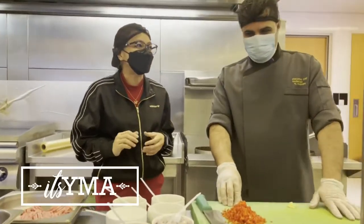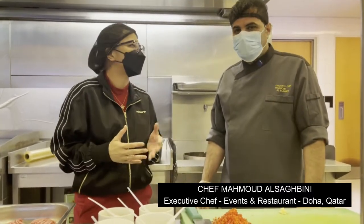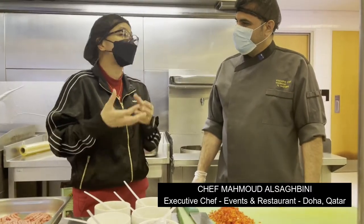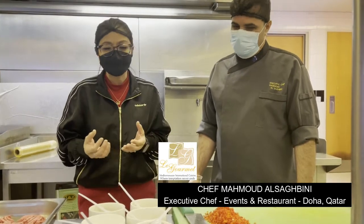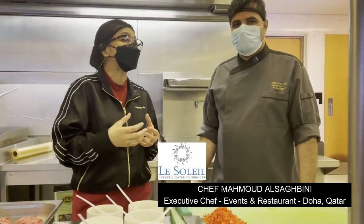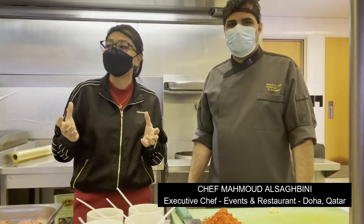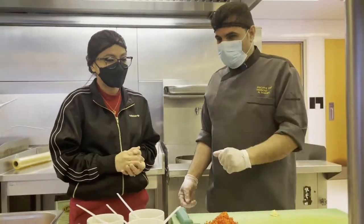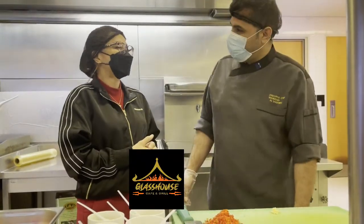Hello everyone, welcome to It's Yma, that's my YouTube channel. Tonight we'll be with our executive chef in the company, his name is Chef Mahmoud Al Serbini. Chef has been in the company for 15 years. He used to be a chef in the gourmet restaurant offering Mediterranean foods since 2008, as well as Nestle events management, our star bakery, and university cafeterias. We are happy to have you in our kitchen, thank you for Glasshouse Coffee and Grill.